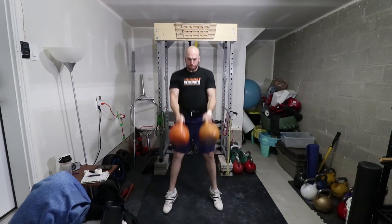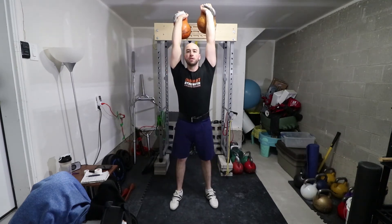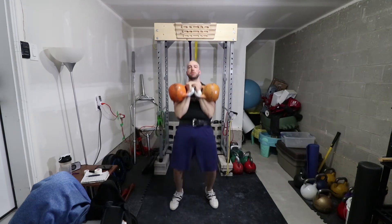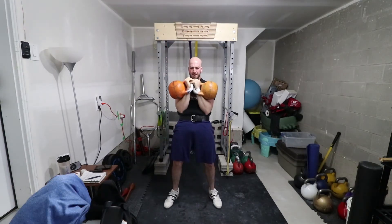This is week two of the program that I'm doing from Gregor Sobichon's book. This particular session was a Monday, and we're doing one-minute sets of jerks.